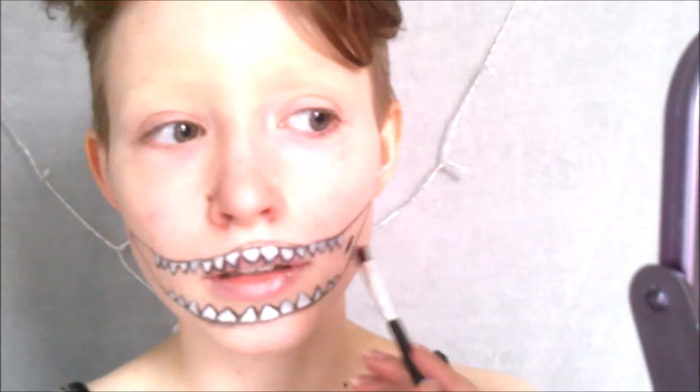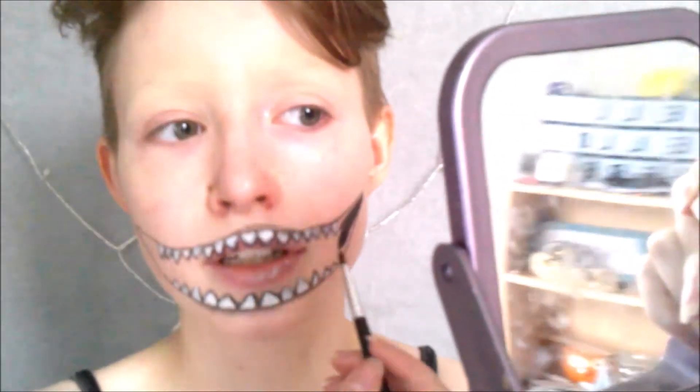Once I painted all the teeth, which I continued off camera, I went back into my Flash Palette, this time using the black to fill in the rest of the mouth. I used a slightly wider brush to paint the edges, and then went back into my teeny tiny brush to outline the teeth. It doesn't matter if you get a little bit of black over the white, but you kind of want to keep the teeth visible — which, by the end of the night they weren't visible anymore. The black smudged all over them, but hey-ho.